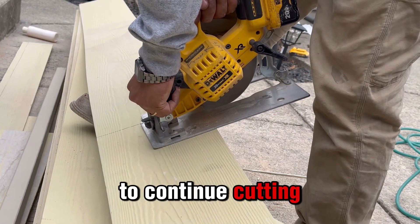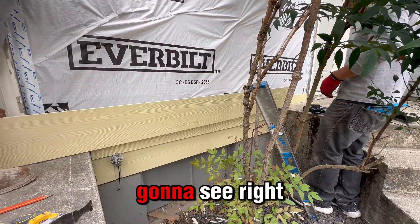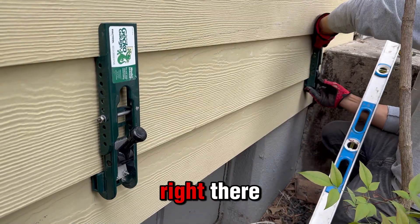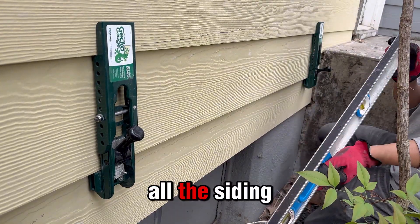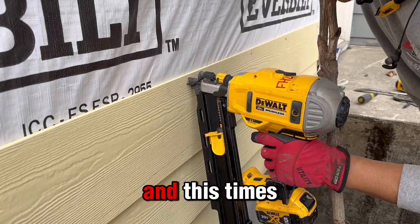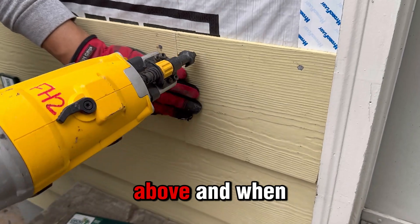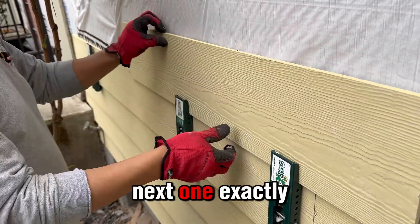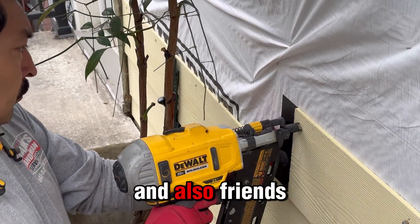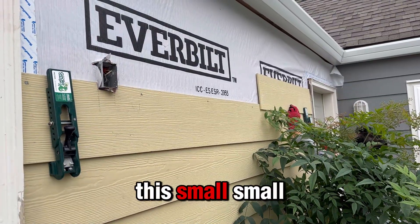We're almost done with this siding. Right now we're using clamps to place them right there to level everything and make sure all the siding has the same distance, with the help of the leveler. With these, everything goes really easy — you just put them there, line them all up, and when you're done with that board you put the next one exactly as you can see here.